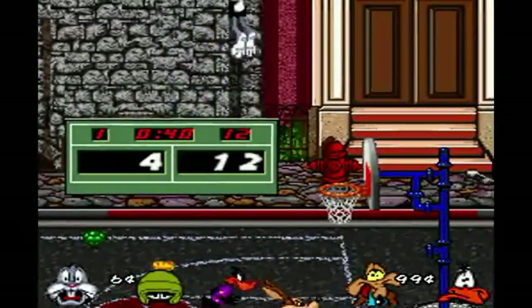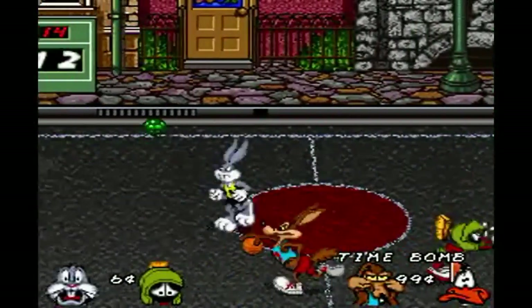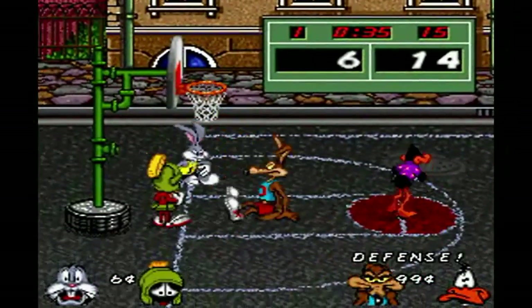Hey, what's happening gamers? Welcome back to another Retro Monday, finally back on a Monday no less. The aim of the show is always to turn your Monday into a fun day.